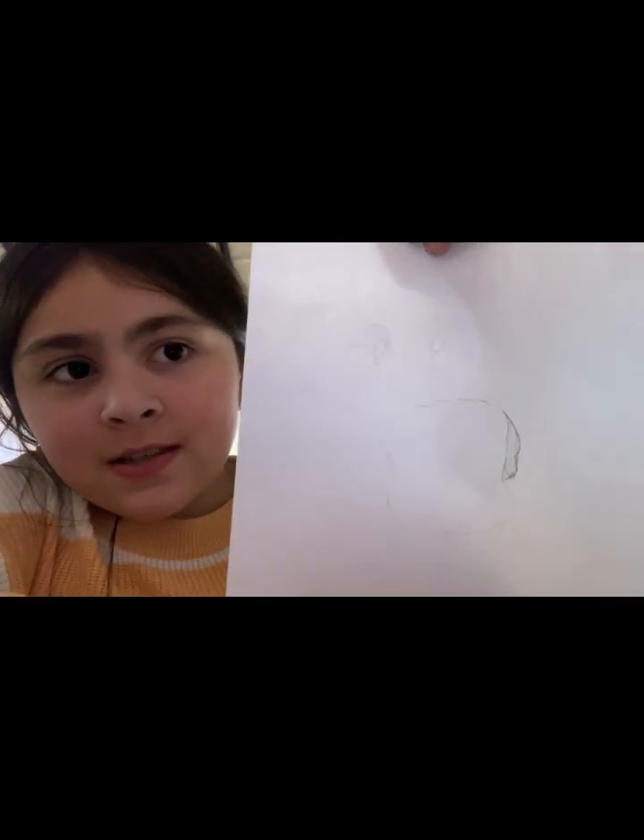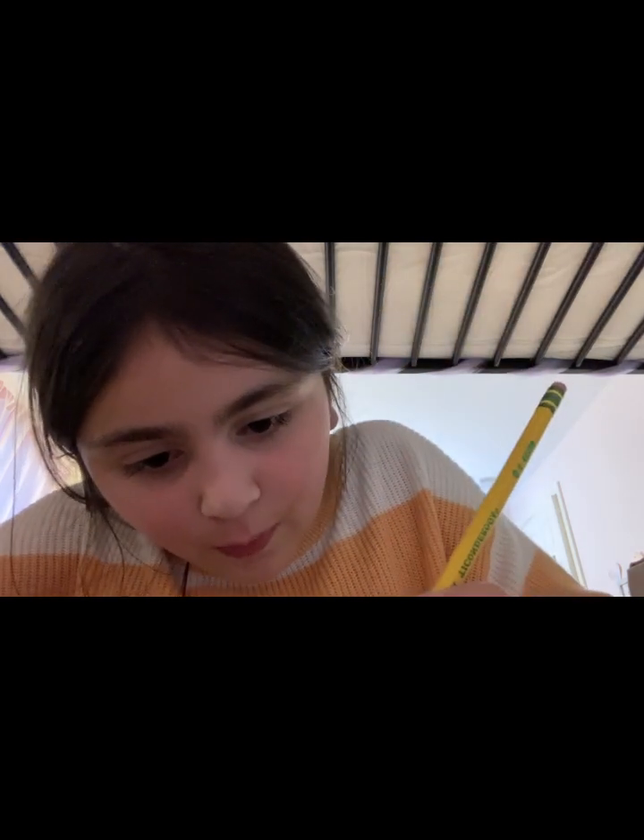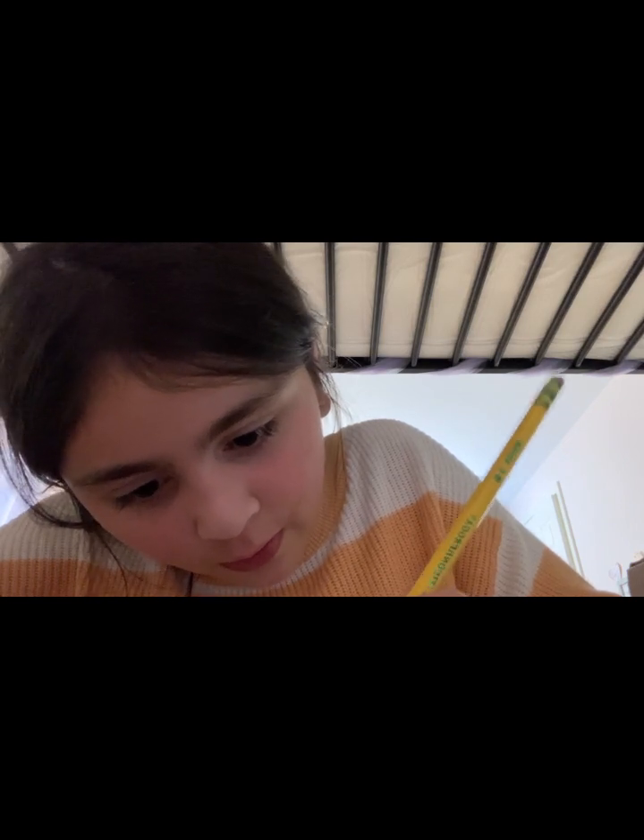Something like that. Then you're gonna start from the top of the weird hairline you just made and make like half a circle, but not as big as mine — yes, those are really big ears. Like somewhere near the start of this hairline, kind of. Try not to make it wrong.